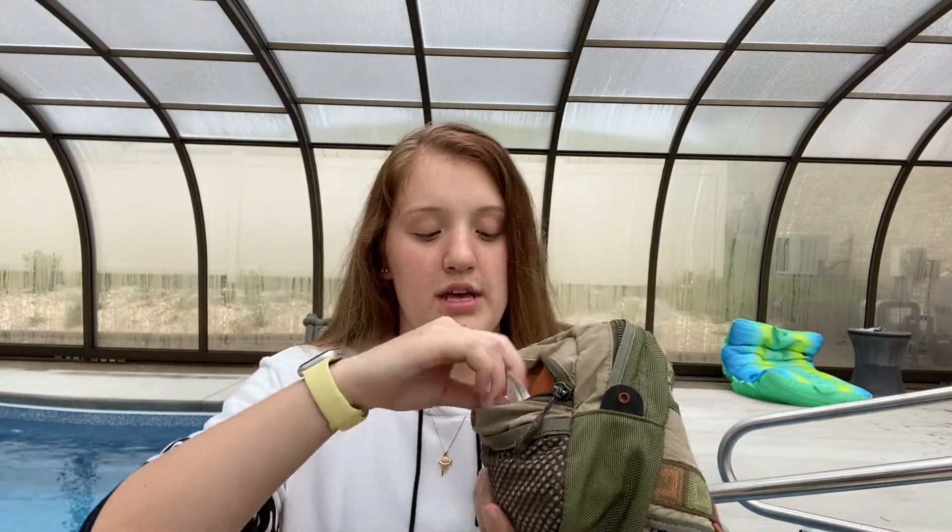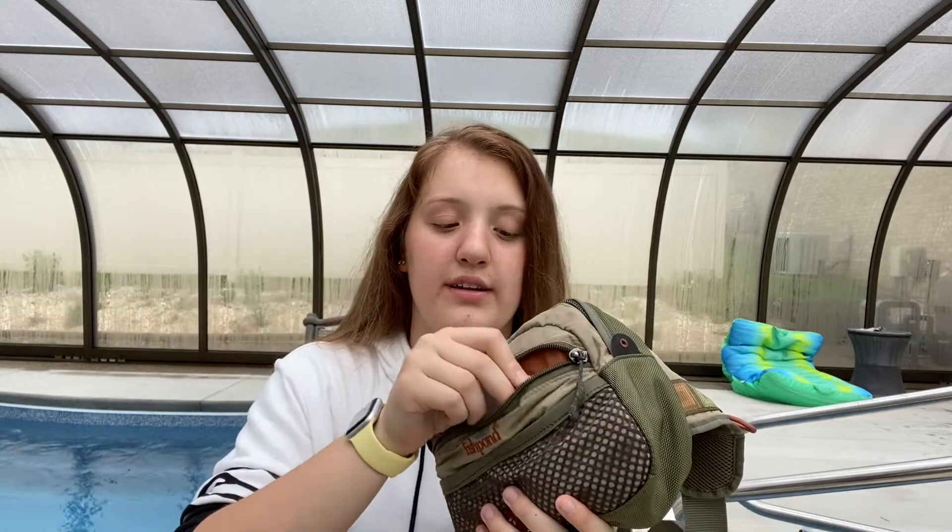Getting into the pockets — the first pocket has my trout license. All of you should have a fishing license with a trout stamp if you're going trout fishing. You always need a trout stamp, at least in West Virginia, and you need a license. I would rather buy the license than get fined. I also always keep my phone in there and a GoPro battery, since when I'm recording it's in a waterproof case — safest place to keep it.